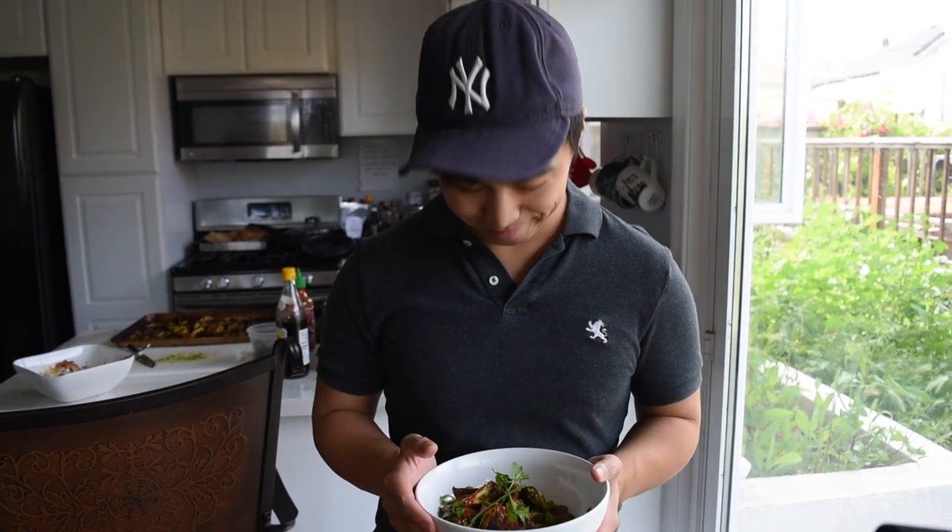If you like what you see, please like and subscribe and support me by sharing it with your friends. Until next time, stay safe out there, practice social distancing, and make delicious things. I'm going to eat this now — first I'll take a picture.